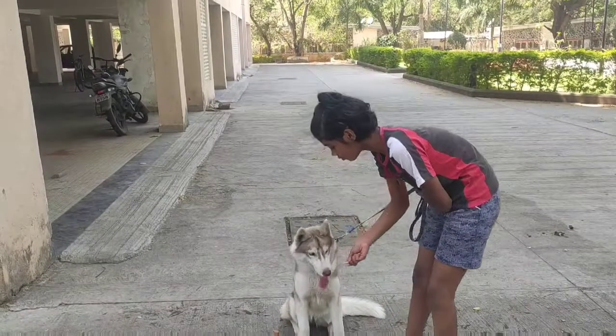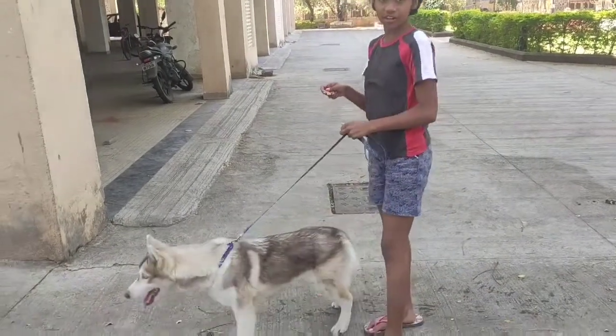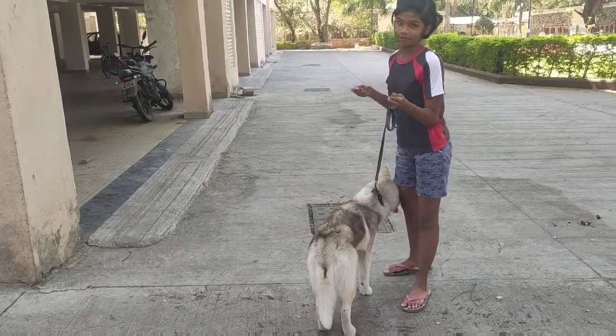So now what you have to do is take these treats and lift it up. So your husky will definitely stand on your body.